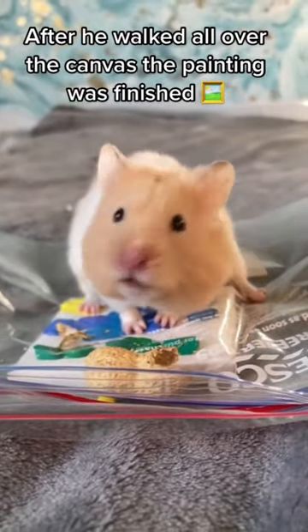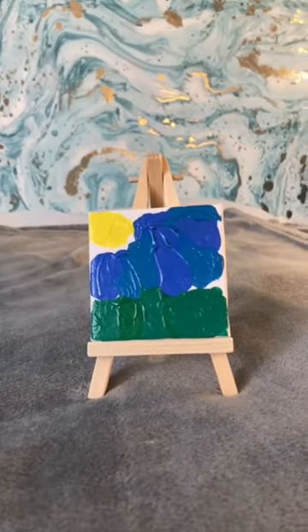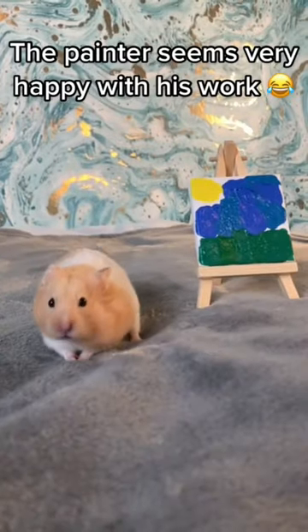Now it's time for the reveal. Here is Mr. Marshmallow's finished painting. The painter seems very happy with his work.